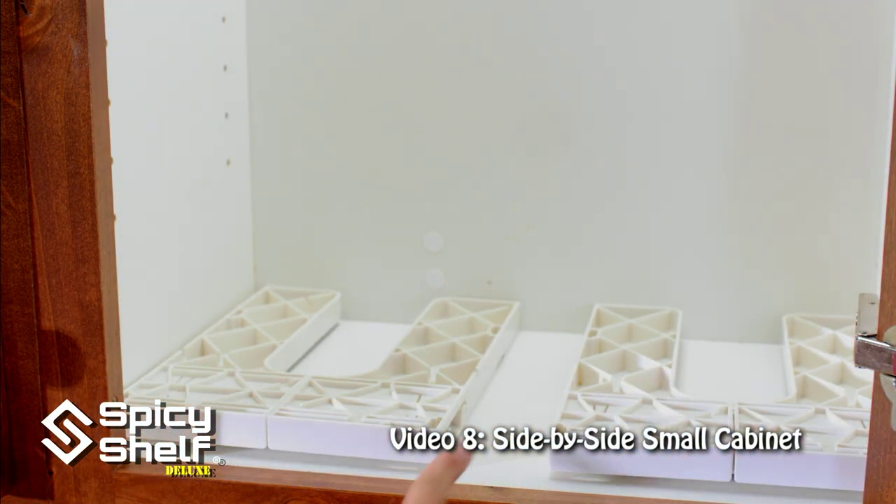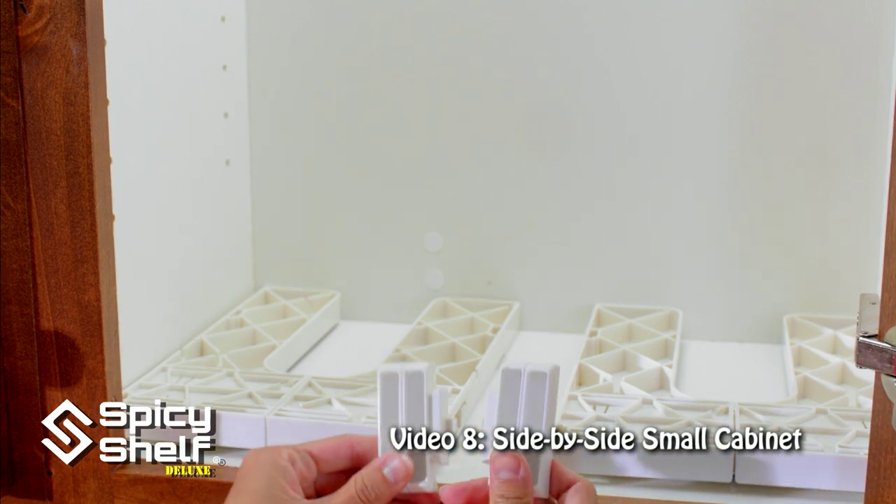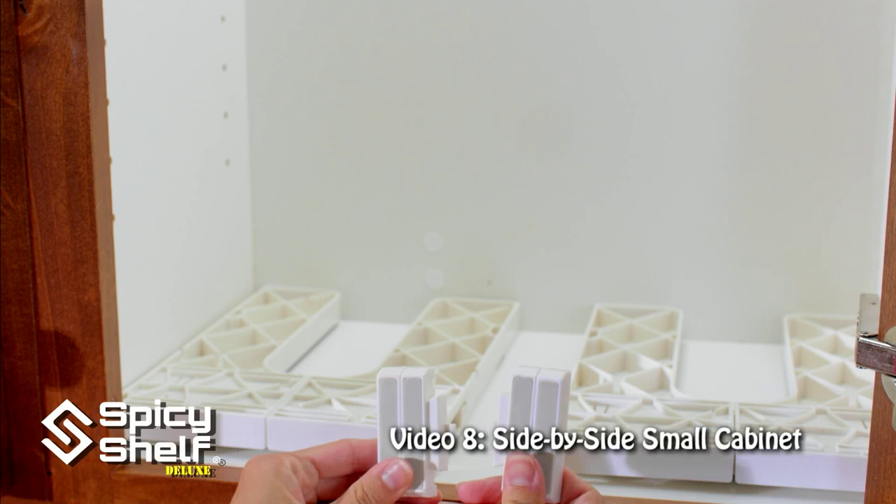Place them upside down. As you can see I have a gap here, so I need to add some pieces. I'm going to add a C and D piece to each shelf.